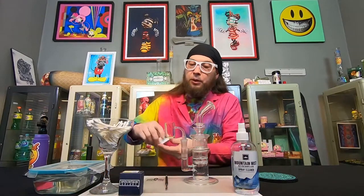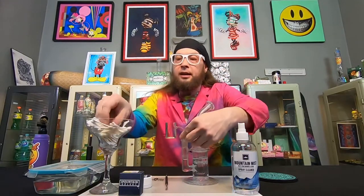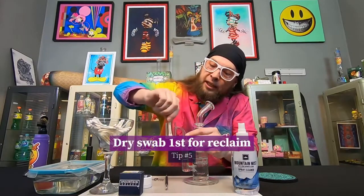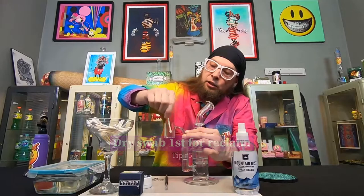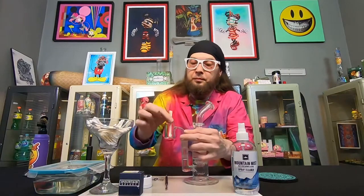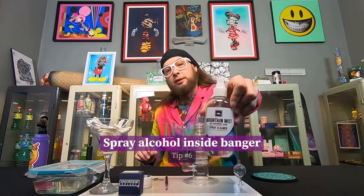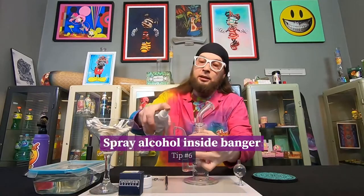So now we want to go ahead and clean out our banger with a Q-tip. We want to start with a dry Q-tip. I like to use two because I've got a big banger here — dry Q-tip to get all the reclaim out. Then I take our Mountain Mist ISO spray right here and go ahead and spray a good amount in there, making sure the dabs are covered.